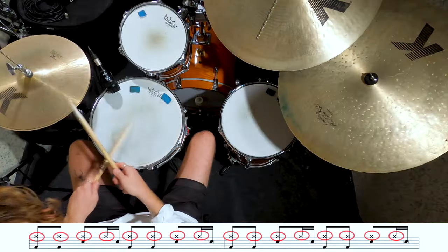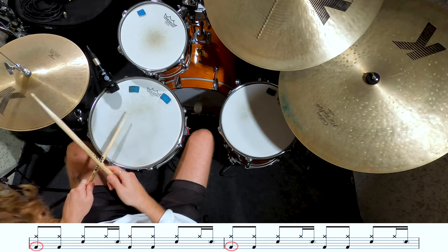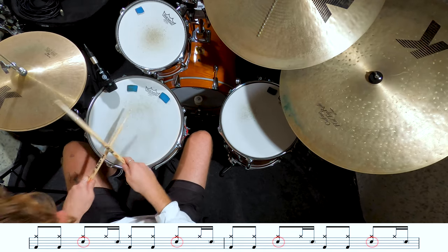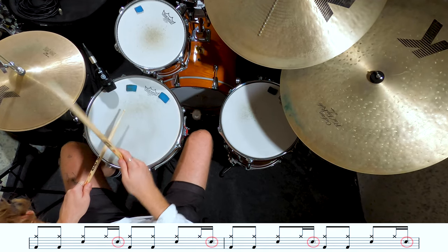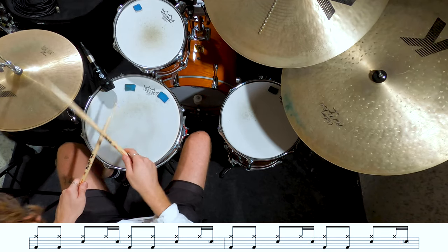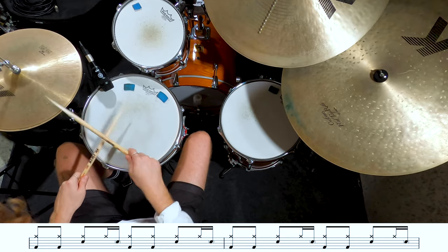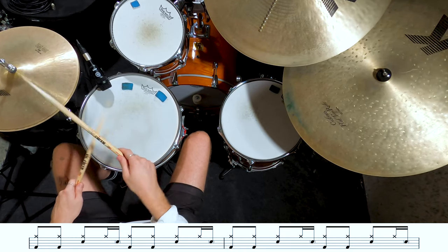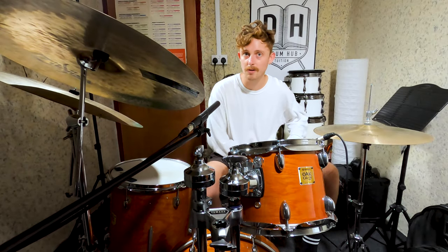We've got eighth notes up on the hi-hat, our bass drum played on one, the and of one, the and of three, and the and of three. Our snare drum is on two and four, and then we're going to play a ghost note for the last sixteenth note of beats two and four. Now more important than what we play here is how we play it — Donald Ray Johnson Jr. is a master of dynamics and restraint on the kit. So you want to keep it nice and quiet, super laid back, no rim shots, and just really lay into the pocket.